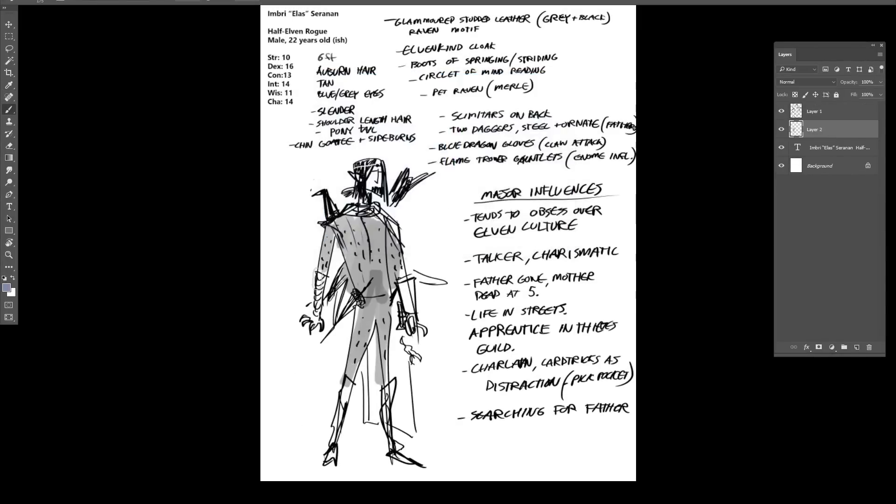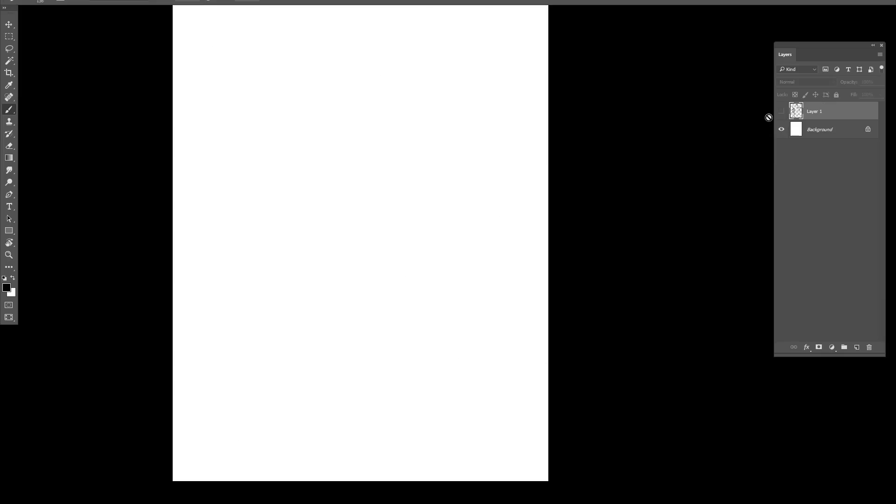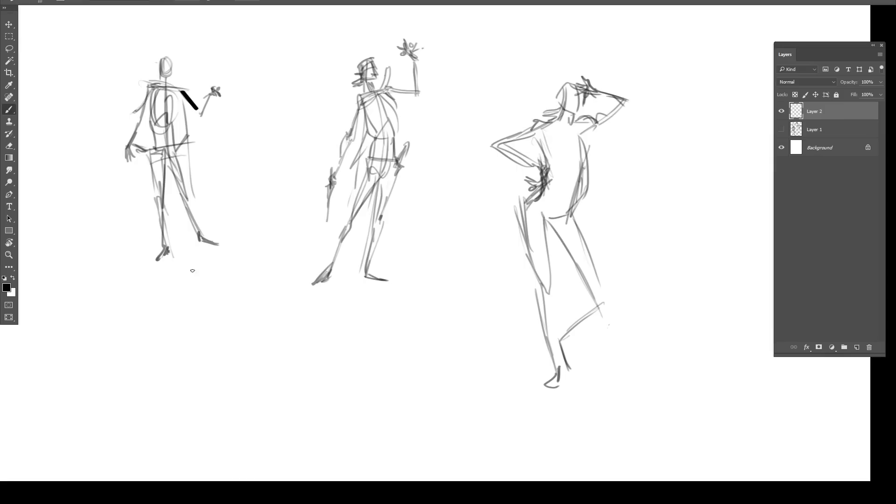Thanks for doing this this week, Matt. It's nice to have a fresh set of eyes work on something and to show people a different approach, whether stylistically or technically. It's good for other people, it's good for me, I learn a lot from you, and I'm sure other people are excited to see how a pro actually does it.